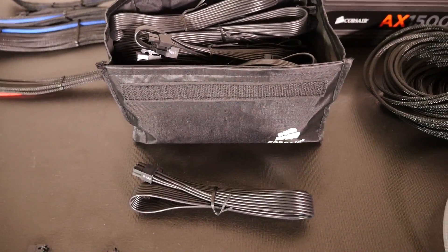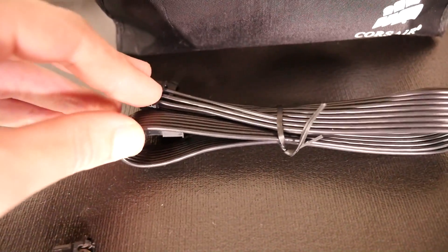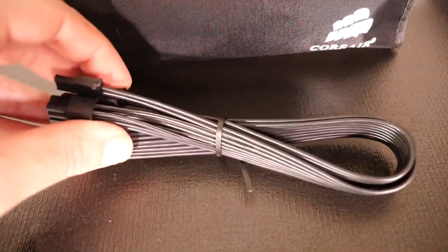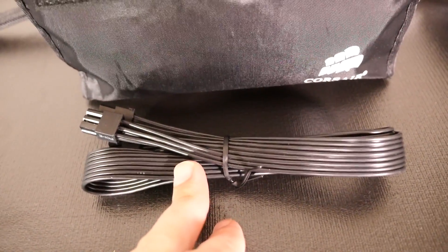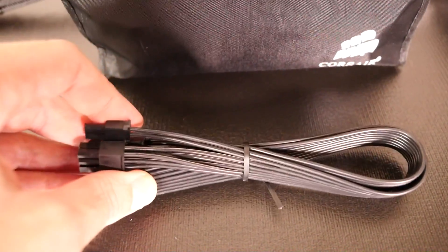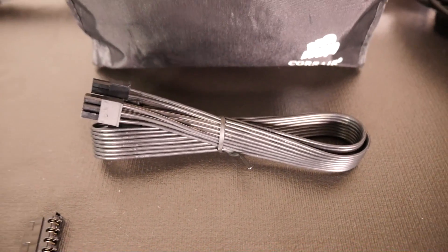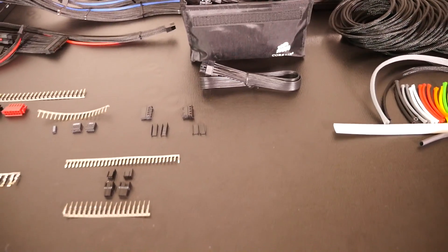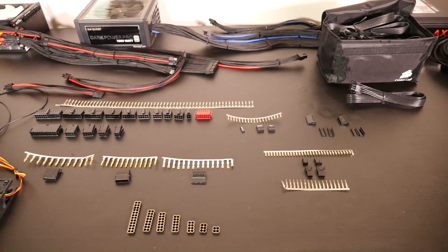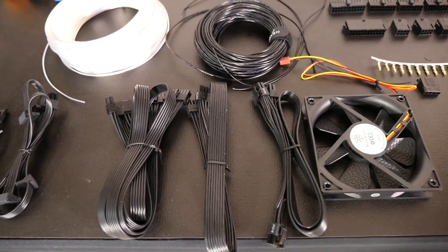The next option is to modify stock cables. For example, this is a PCIe cable for the Corsair AX1500i. If I were to modify and sleeve it, I'd need to remove the connectors, split all the wires, check the length, cut it down or solder on more wire — which is absolutely pointless because by the time you do all of that, you could have built two fully custom cables from the ground up. You just cut new fresh wire, strip the ends, and crimp pins on. That's only the beginning of the problems with modifying stock cables — split wires and everything else you run into makes it just not worth it.